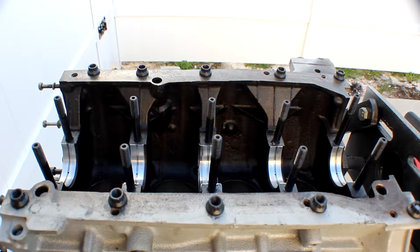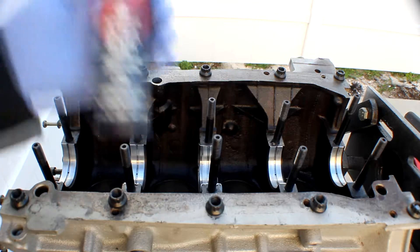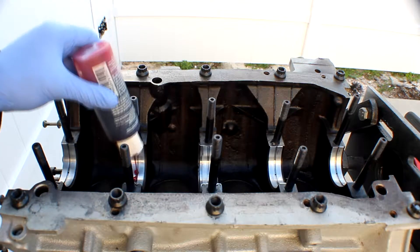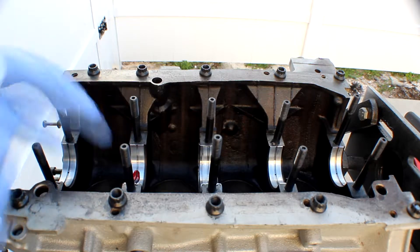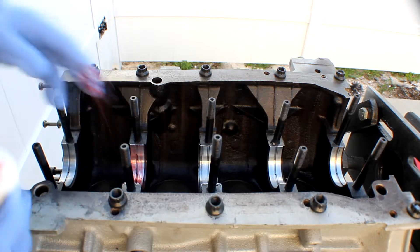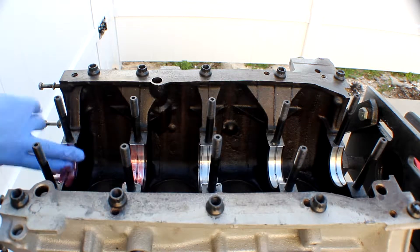What's going on guys, DNA's Garage, and today finally we are going to be installing the crankshaft on my KA24 block. When installing the crankshaft, as we all know, we need some engine assembly lube. You want to put some down at the journals, and then with your fingers you want to move it around, make sure every spot's covered. Make sure you put a decent amount — not too much, not too little.